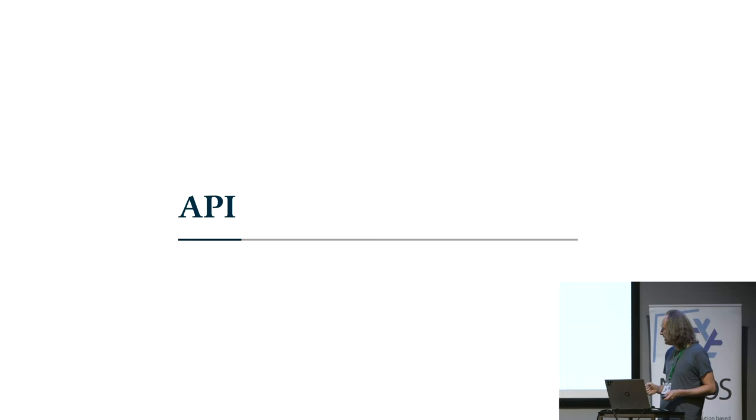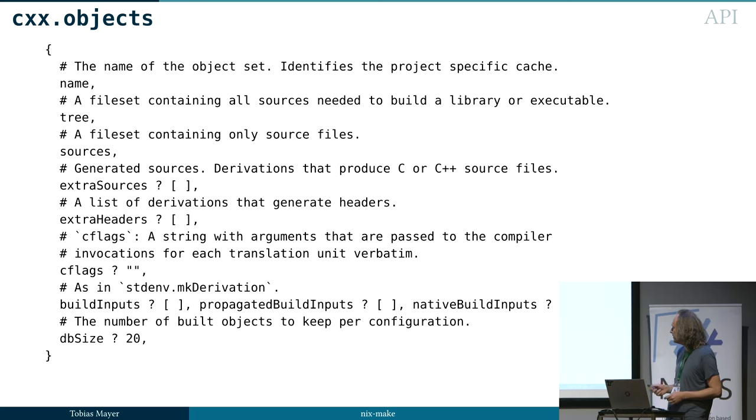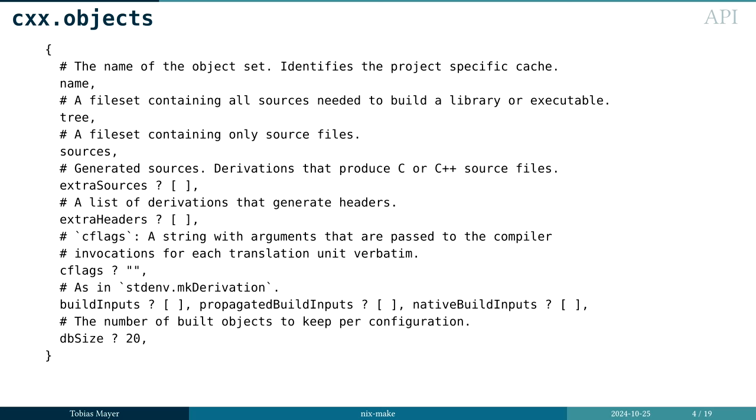I want to show you the API very quickly. There are basically three workhorse functions. One is the objects function where you tell the system these are my sources, this is the full source tree. It gets a name and extra sources. It actually supports incremental builds with generated sources and generated headers, so it's not just a proof of concept — it's good enough to compile what I'm doing at work. Of course, you also pass in CFLAGS for the compiler, and if you need any libraries, you pass those as build inputs, propagated build inputs, or native build inputs, just as in makeDerivation.